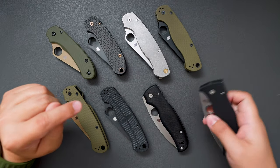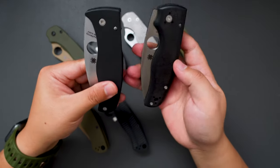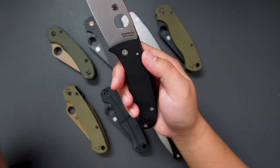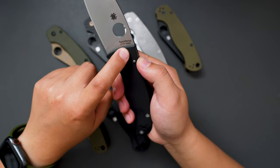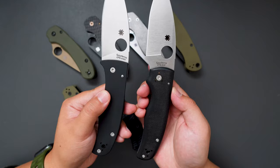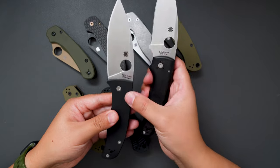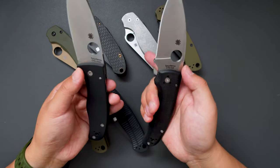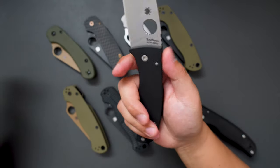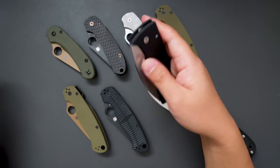Moving on to the last one — this is the Spyderco Bodacious. This one looks so similar to the Shaman, but it has CPM S30V and a black G10 handle. Doing a side-by-side comparison between these two — as you can see, the Bodacious looks cleaner, but it doesn't have the forward finger choil, which makes it less ergonomic, but cleaner looking. Definitely some trade-off there.